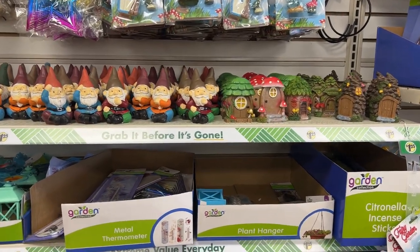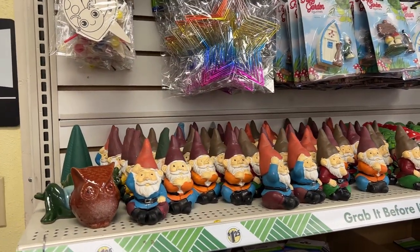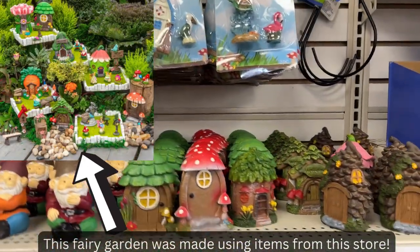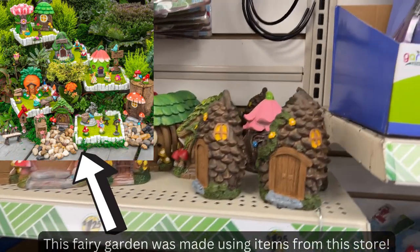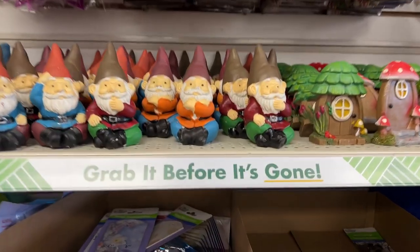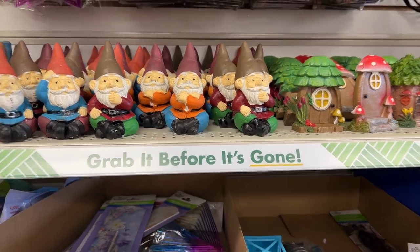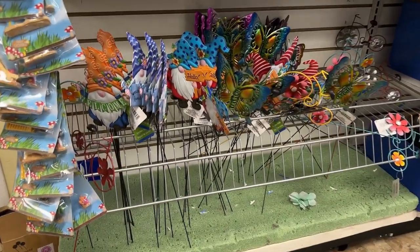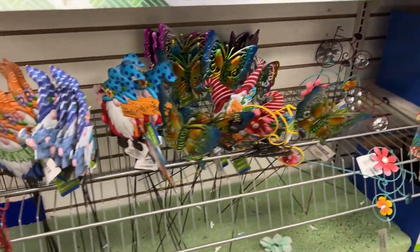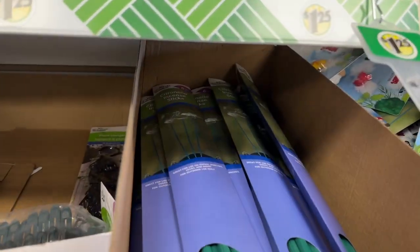For those of you who like making fairy gardens, they even have cute little fairy garden figurines. I know these can be very expensive — I've seen little houses sell for twenty or thirty dollars. Like the sign says, grab them before they're gone because trust me, these things will be gone in no time. Cute little gnomes, butterflies, and little tin figures to put in your pots just for fun. They even have some citronella incense sticks to keep the mosquitoes away.